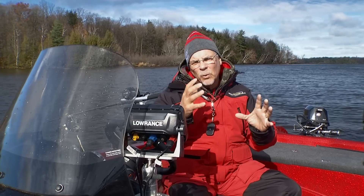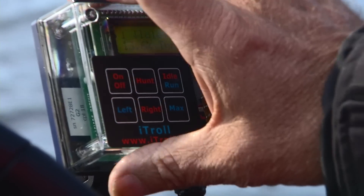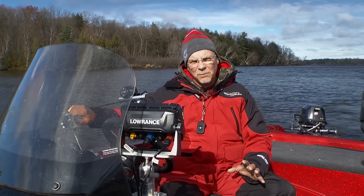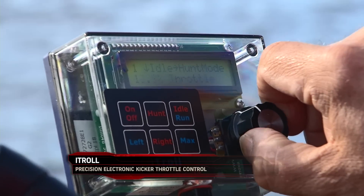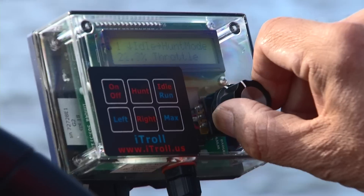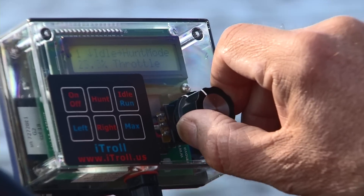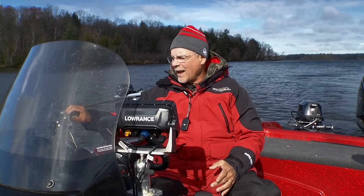They also worked out a system with iTroll. iTroll actually digitally controls the speed. All I've got to do is turn a dial and I can manipulate that speed up and down — precisely too. I can dial in the exact tenth of a mile an hour to troll with. If I want to troll super slow for spinners I can do that. If I want to go to crankbait speed, I've got the ultimate in throttle control.